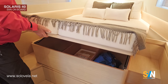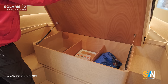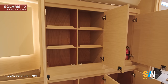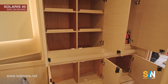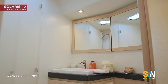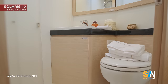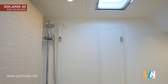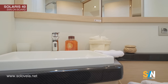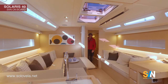Here underneath the bed we have a separate storage, and we also have these six lockers — lots of storage. The bathroom is quite big for a boat of this size, with a porthole — very nice — and the possibility to have a separate shower.